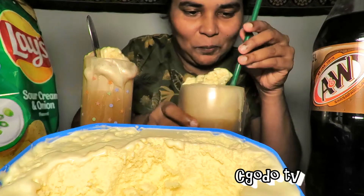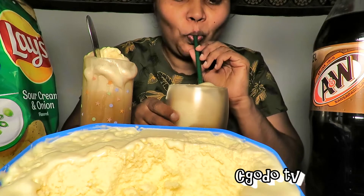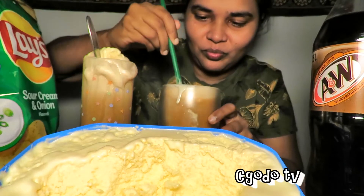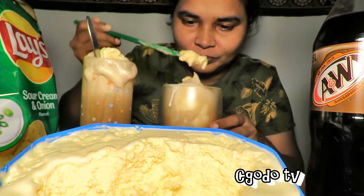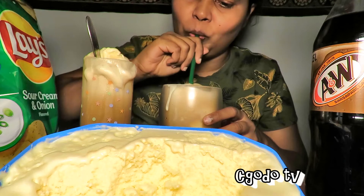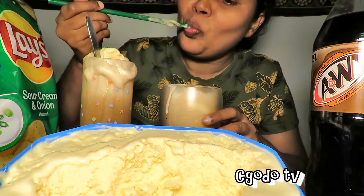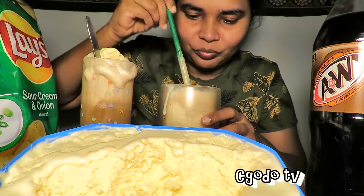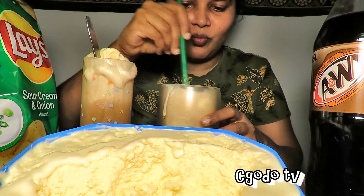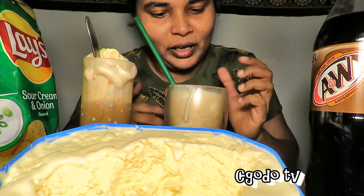I have some chips here as well. As simple as that — an A&W root beer float. Be generous with ice cream. That's about it. Thanks for watching. I'll see you in the next one. Our A&W root beer float.